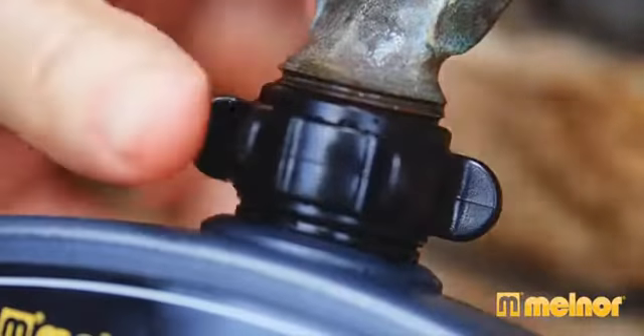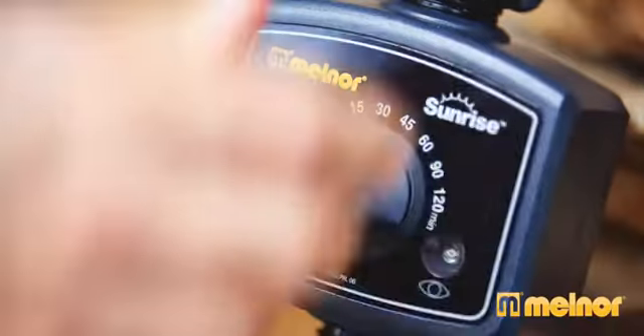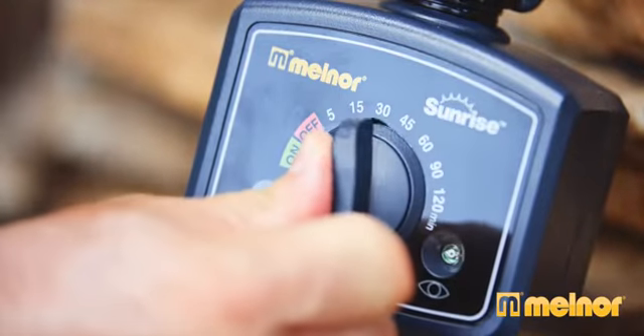Setup is easy. Just attach Sunrise to an outside faucet, then simply select how long you want to water. Sunrise will handle the rest.